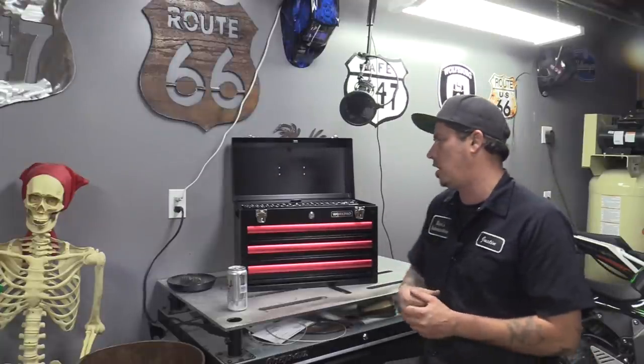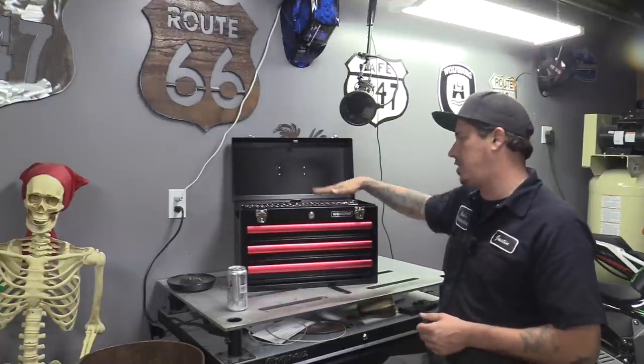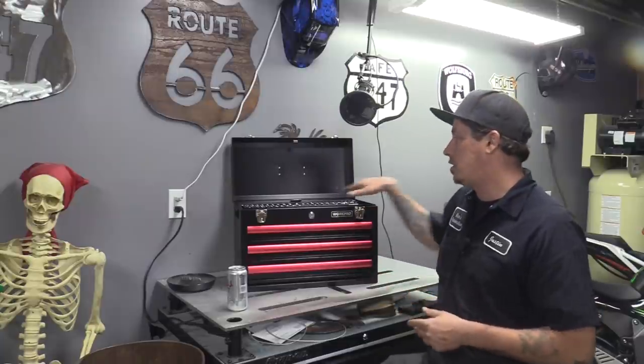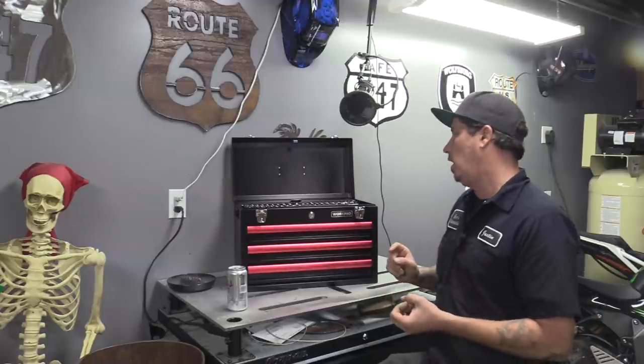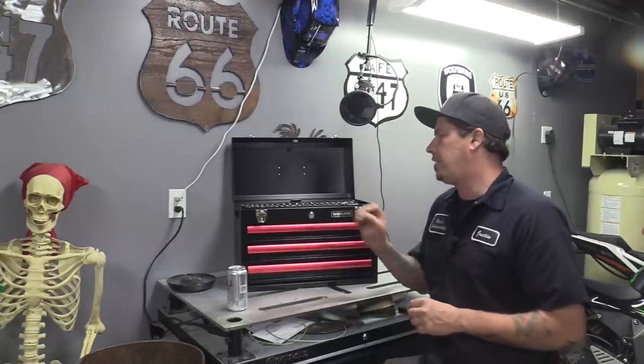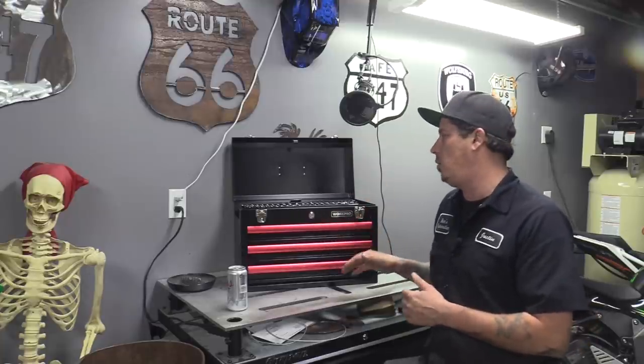Now let's talk about all the sockets it comes with, the ratchets, and what we think about them. I like that they incorporated both 12-point and 6-point. I like the two spark plug sockets they gave you as an option, though it would have been nice to see a swivel adapter and possibly a 9/16ths spark plug socket. As far as the quarter-inch style goes, I like the 6-point they stuck with and the sizes they covered.